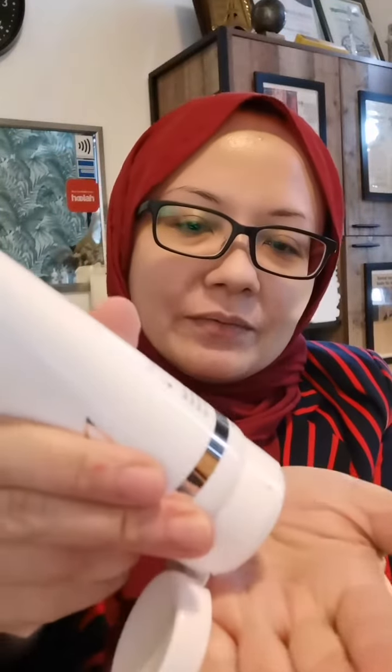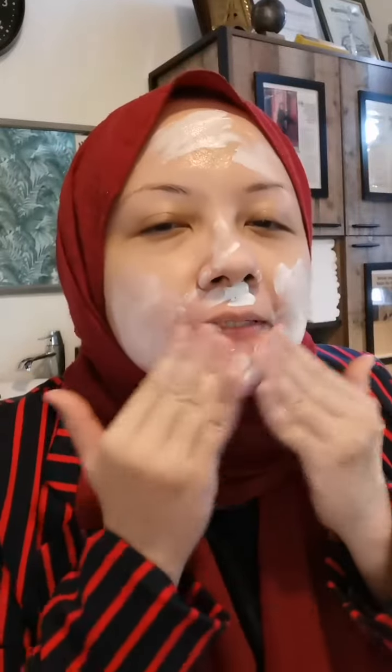I'm going to squeeze out only a tad bit like that for my skin. Let's start. So I apply a little bit of water and circle it around.